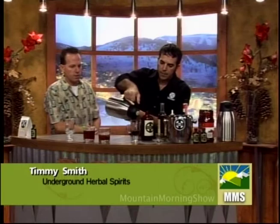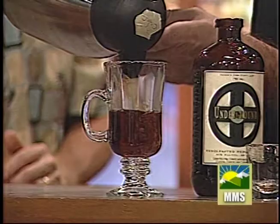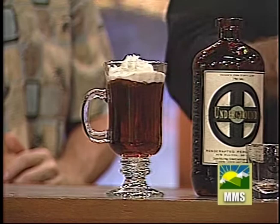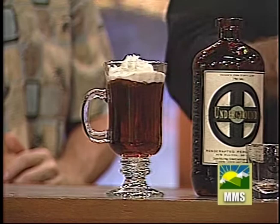Our next drink is a hot drink. We start out with an ounce of Underground, then follow up with hot apple cider. In about three minutes we're going to see everybody in the back room who doesn't usually show up until noon wandering around wondering if they can sample! We garnish this with a little whipped cream and a cinnamon stick. This one is really popular over at Lindsey O'Michaels as one of their popular hot drinks during the winter months.